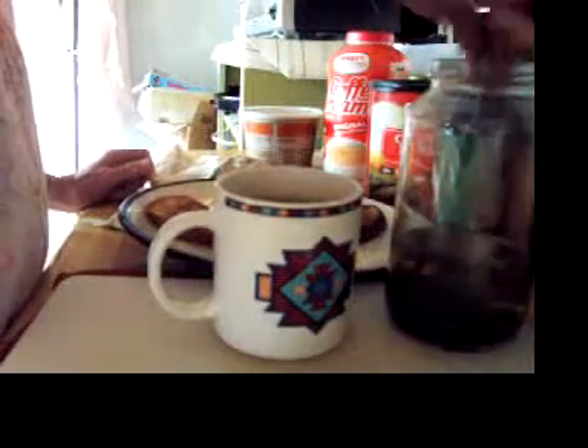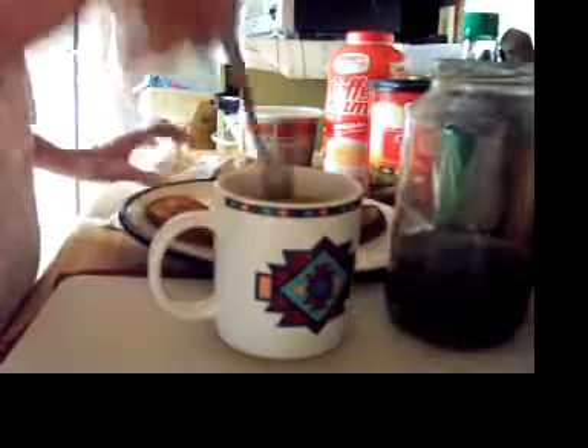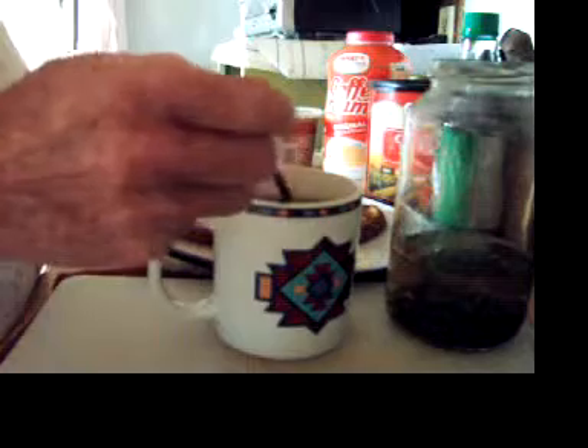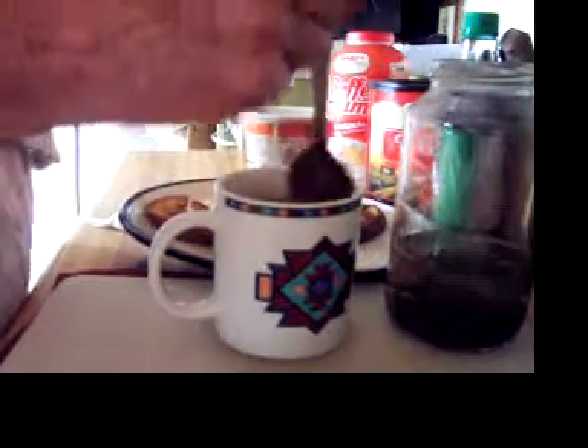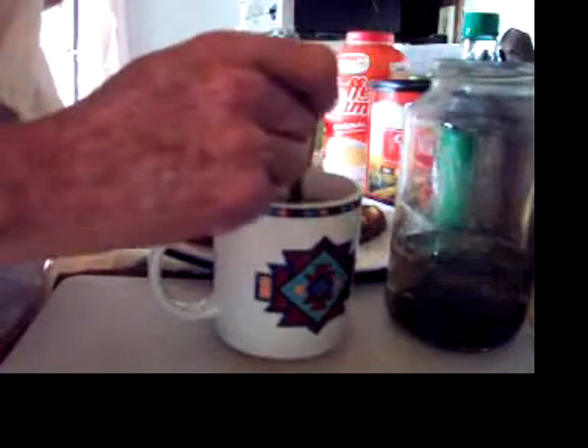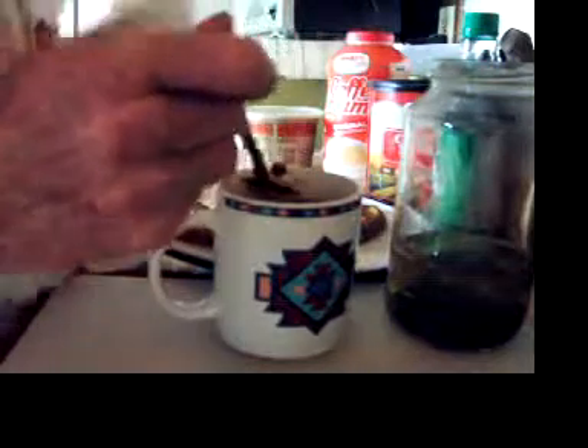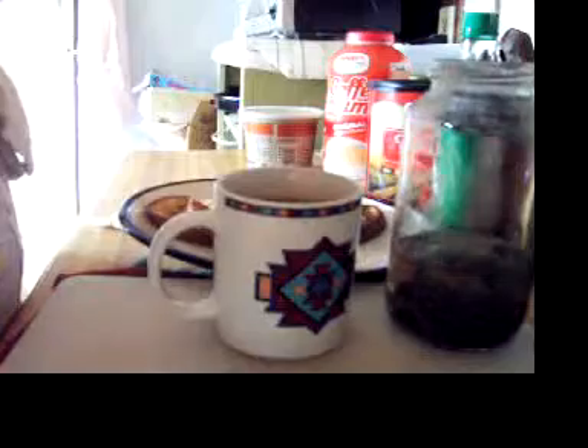Those leaves will just sit there and they'll steep and make it stronger and stronger. I'll wrap it up and put it back in there. Got a leaf — gotta have a leaf! I suppose you could read your tea leaves if you know how. Maybe I'll learn how to do that — that might be kind of fun, especially for herbal tea. I wonder if herbal tea leaf reading is any different.